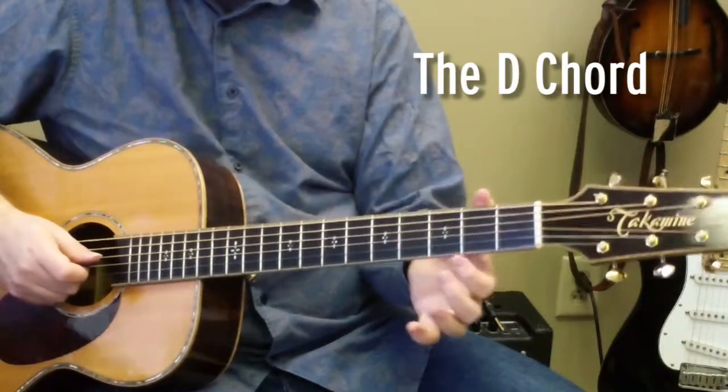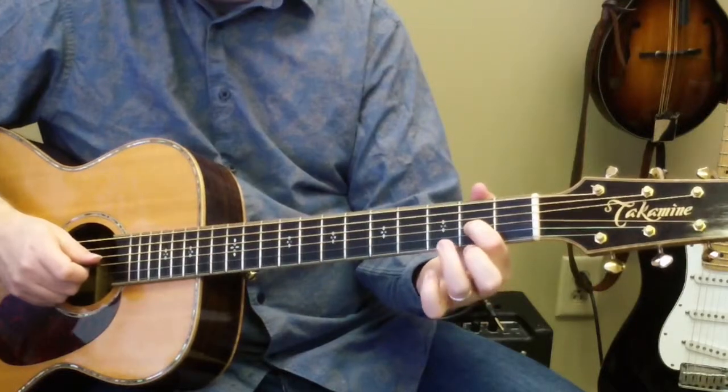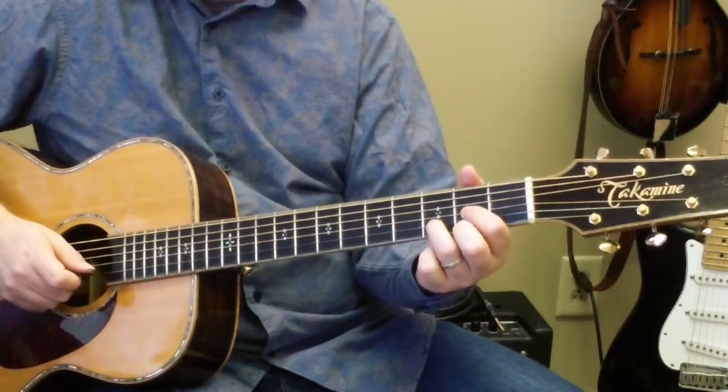Let's move on to the D chord. The D chord is your first finger on the second fret of the third string. Third finger is on the second string, third fret. Then your middle finger is on the first string, second fret.